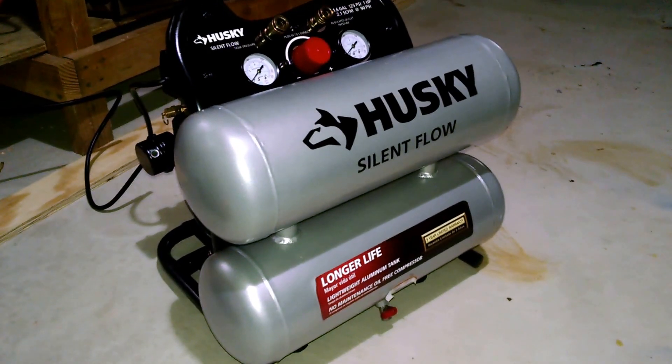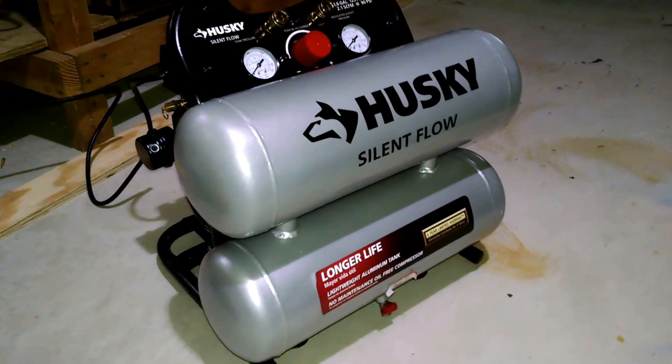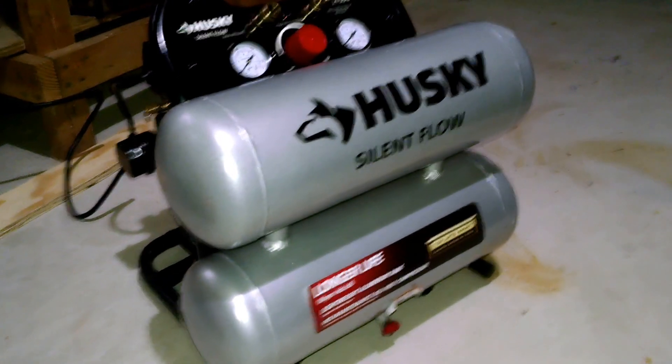This is the Husky 4.6 gallon silent flow air compressor dual tank.